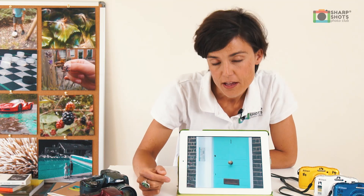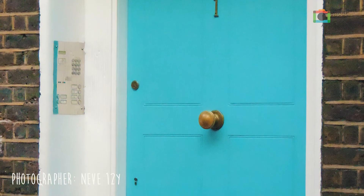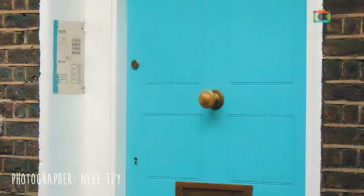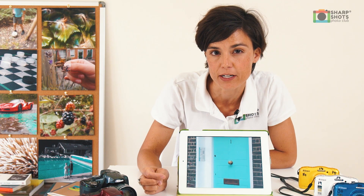And the last photograph here — the photographer really liked light blue. So she photographed her front door. And I think it's wonderful because it's something that you can recognise, but then it's obviously very oriented on that light blue, and you know that that's the key colour in her picture.